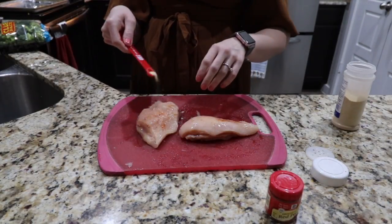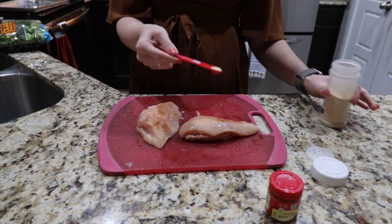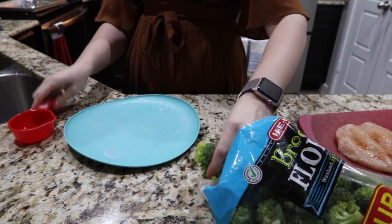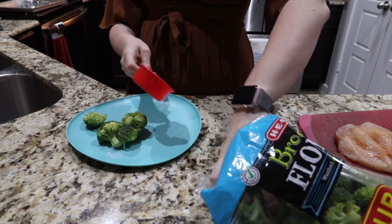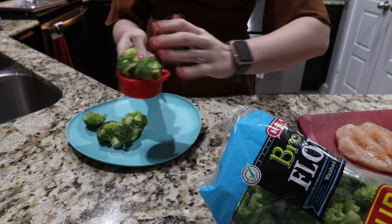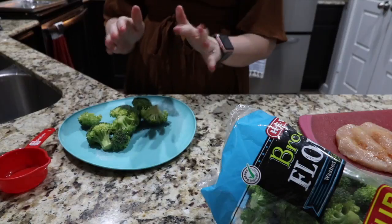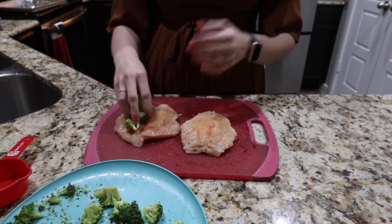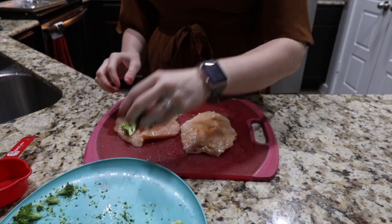I love this recipe because it's so very simple. The next thing I'm going to do is take about a cup of broccoli and cut it down some, because it's not going to fit in my chicken if I don't do that. So I'm just going to cut this down a little bit. The next thing I'm going to do is go ahead and fill my chicken with my broccoli — remember each one gets about a half a cup of broccoli.